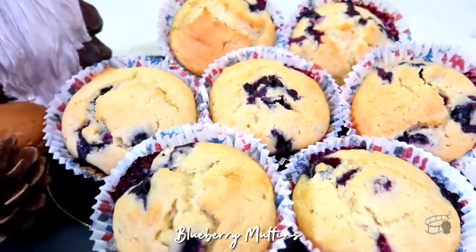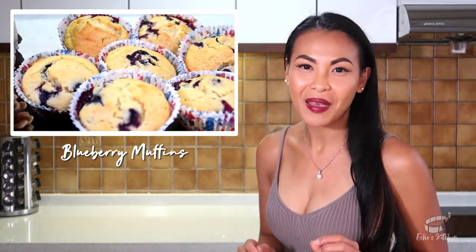Hi everybody, for today's episode I'm going to show you how to make blueberry muffins. The baking procedure is going to be real fast, and I guarantee these muffins are going to come out super moist, aromatic, and super delicious. Let's get started.